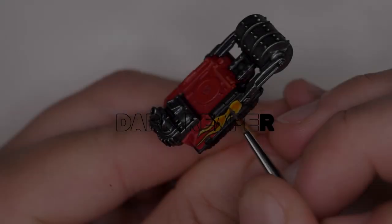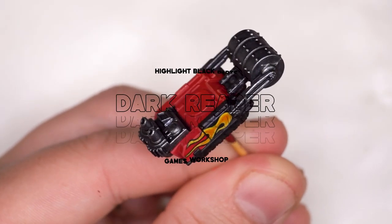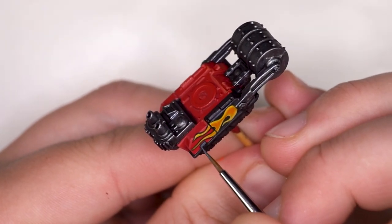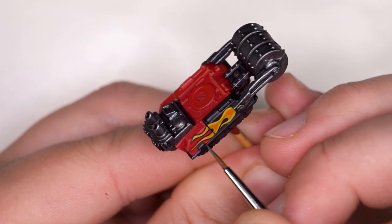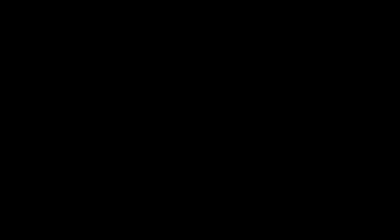I wanted a bluey black highlight rather than a grey black highlight, so I'm using Dark Reaper as my first highlight up from the black, and we'll be adding more lighter blues as we go along. I like doing every single edge with Dark Reaper first and then being more selective later with the lighter highlights.